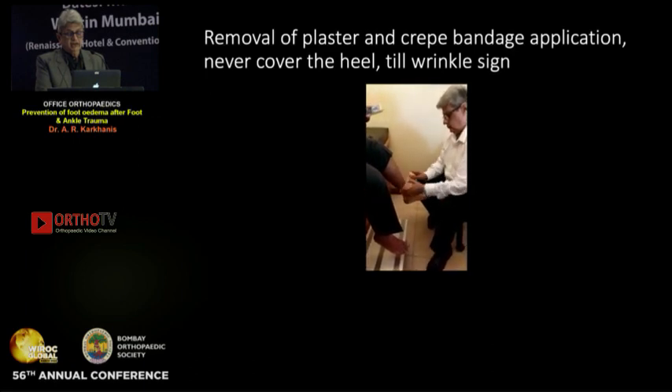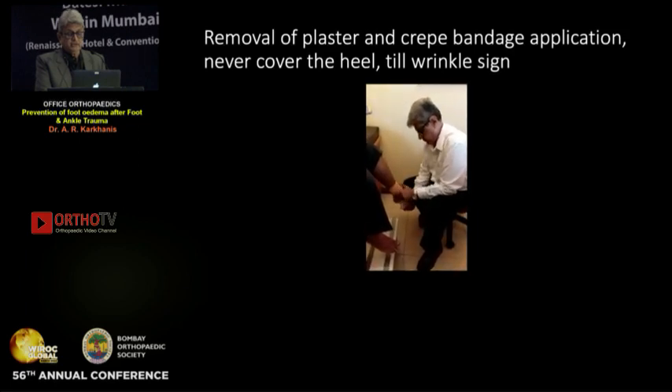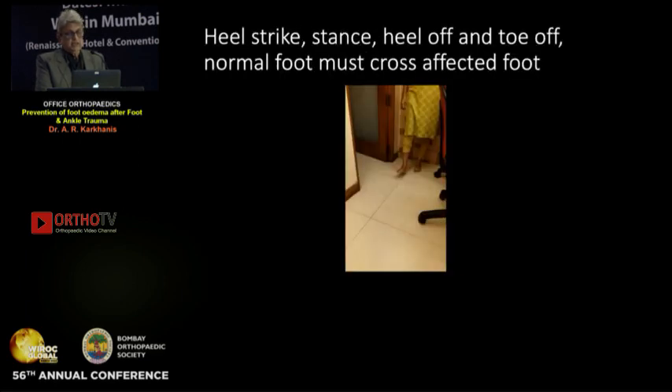Dr. Josipura had failed all of us in the exam in 1975 because we took the heel. No creasing — that is the correct method of tying the crepe bandage.